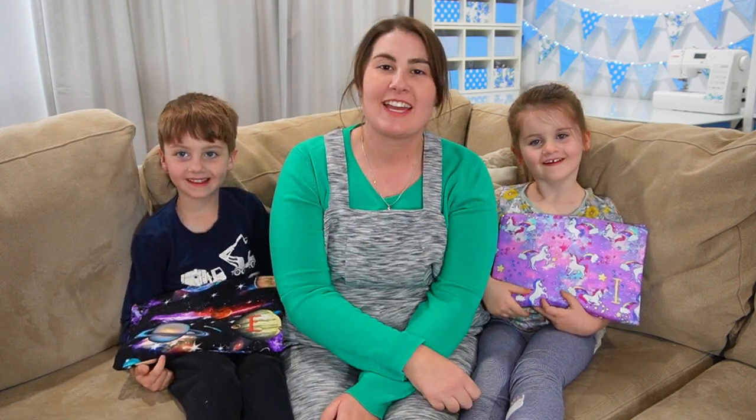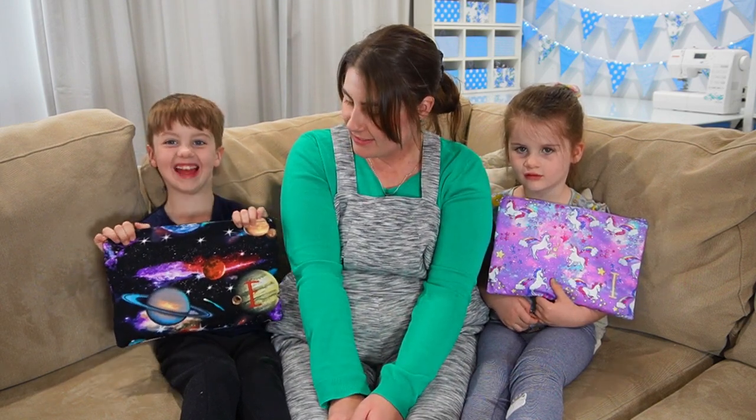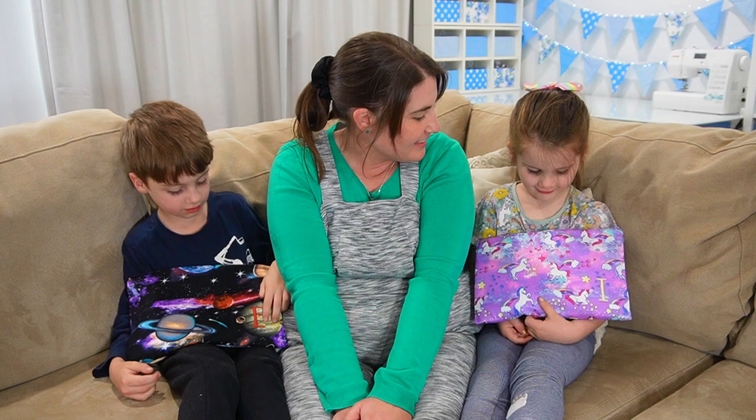Hi crafty people! Today Elijah, Isabelle and I are here to share with you how I made them some pencil cases. My kids each got to pick the fabric they would like for their pencil case. Elijah picked outer space, and Izzy picked unicorns with rainbows and stars and sparkles.